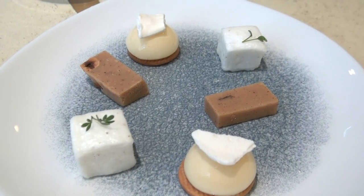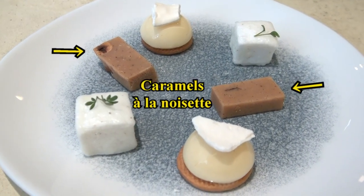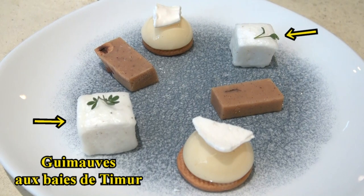En terminant le repas, donc, avec ces quelques mignardises : vous avez une bille aux agrumes, un caramel à la noisette, et vous avez également une guimauve aux bêtises de Cambrai.